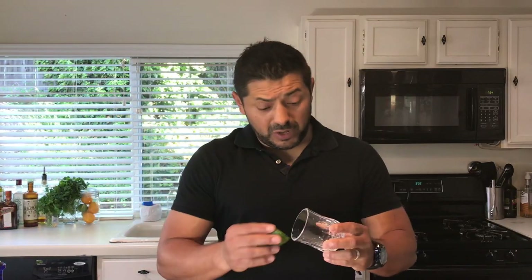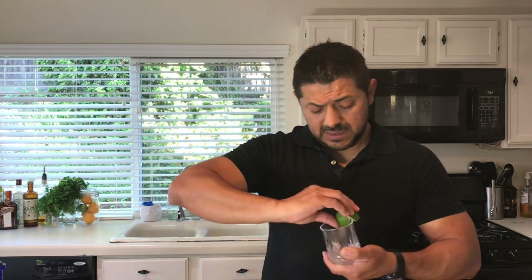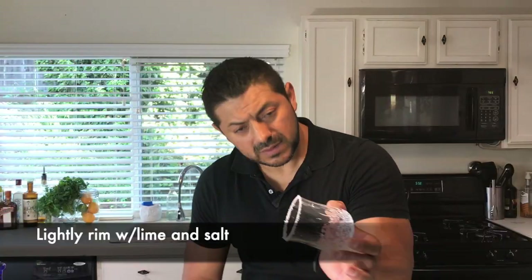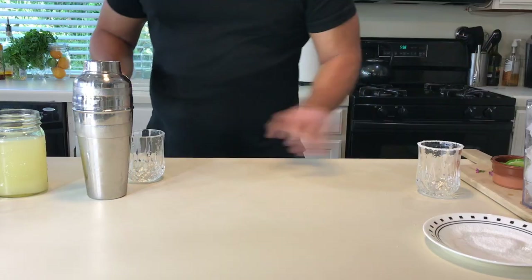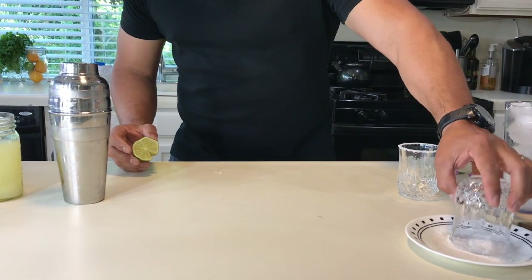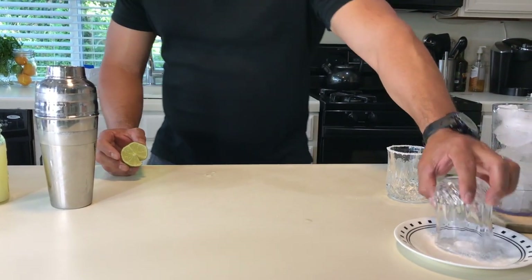We're going to go for a very light salt rim — not too heavy. This is kind of a sweet cocktail, so you don't want too much salt. It's not a margarita.